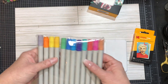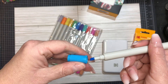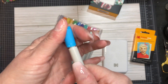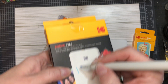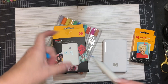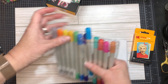It came with these markers. They're water-based markers. It's got a fat chiseled nib on one end and a thin nib on the other end. They're water-based - I guess you could draw on your pictures. Comes with markers, cool.